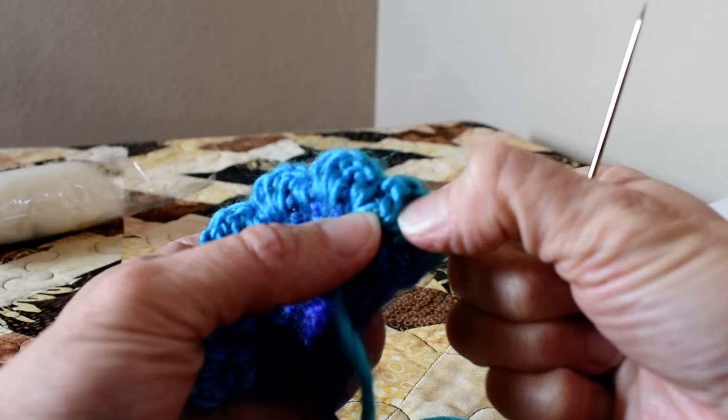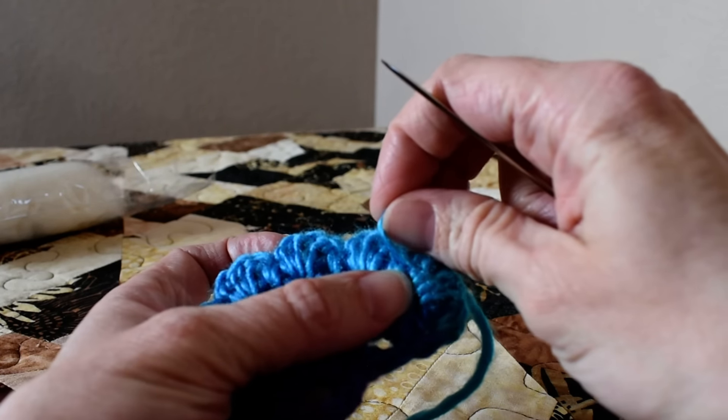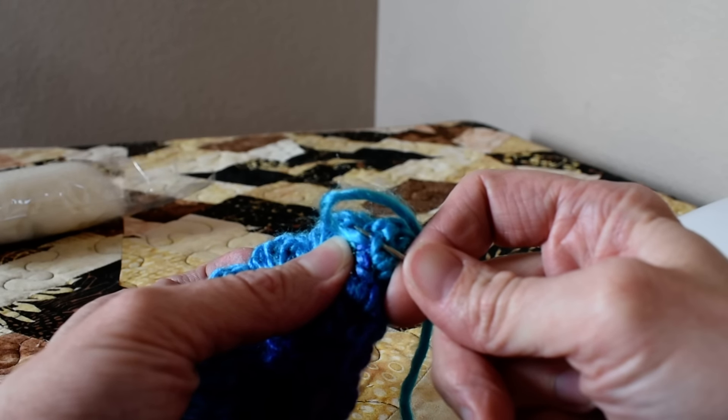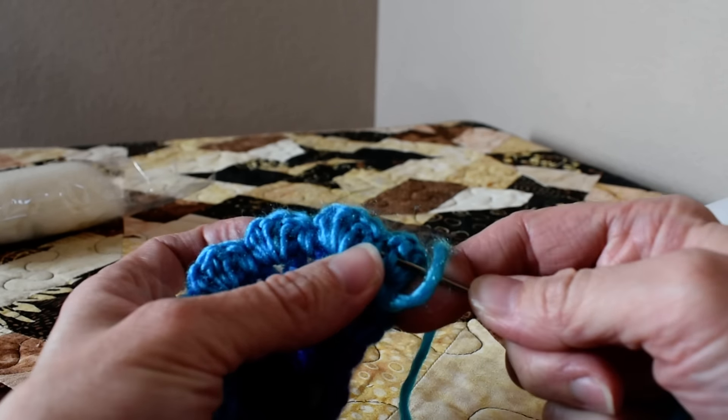Hopefully you can see this. I double back a little bit so my yarn is coming out here. I go back underneath that stitch and then through a little bit further.